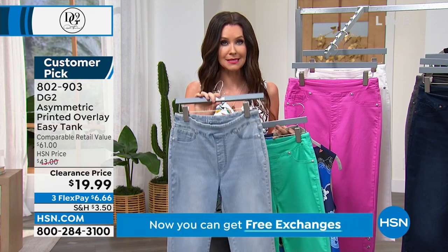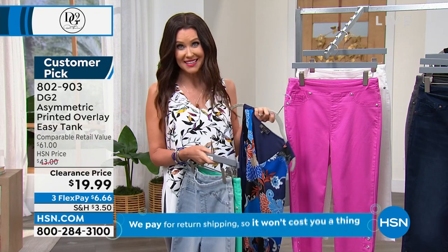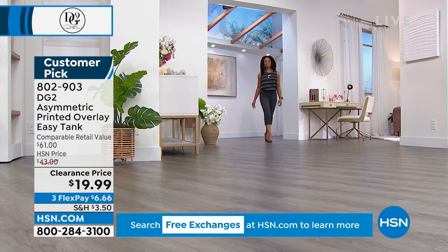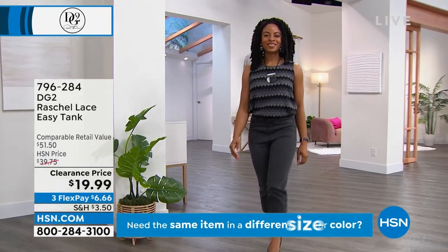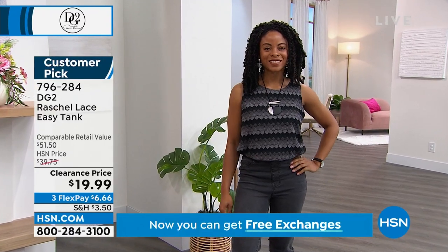Most of you are picking up several pairs — so smart. You still have free exchanges on something that's $19.99. We know you're going to love it and love that price. Loving that gray — she's wearing the black, which is that deep charcoal.